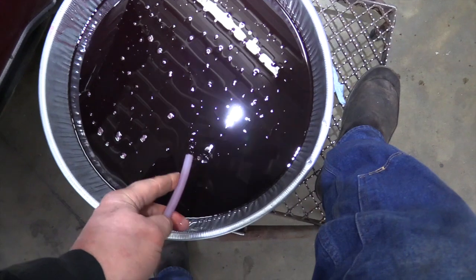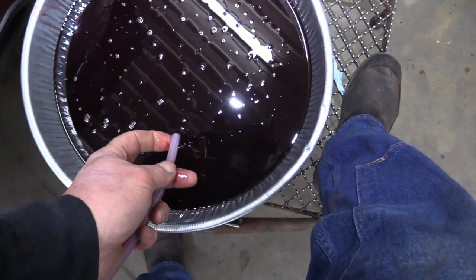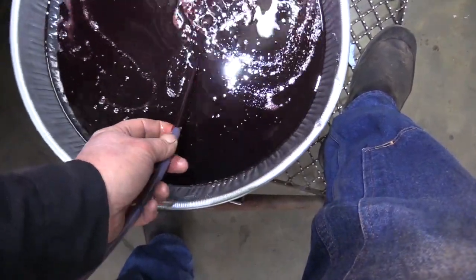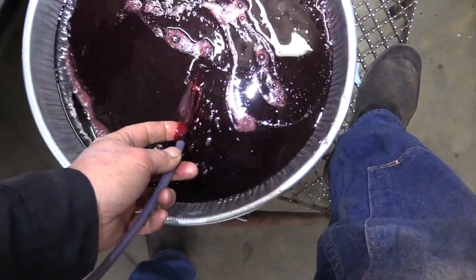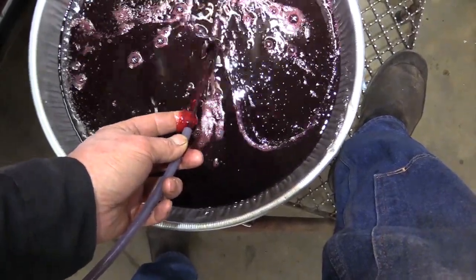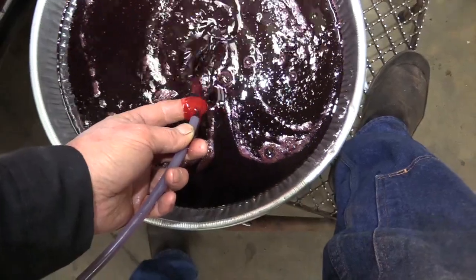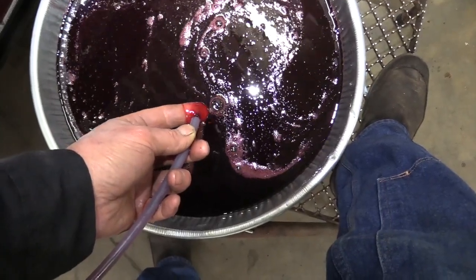We've added about another three to four quarts and we're going to start it up again, continuing to flush until we see a good color change. It's starting to come around pretty good. That's good — shut it off. Yeah, it looks a whole lot better. I'm pretty happy with that.